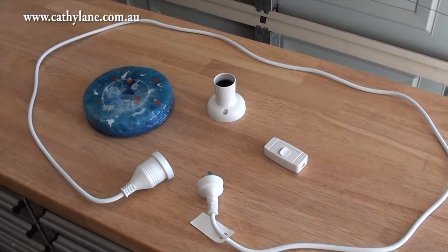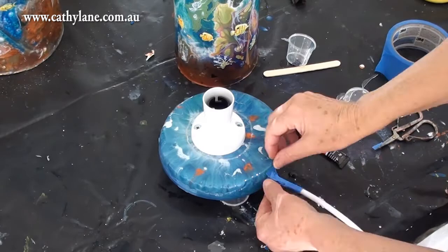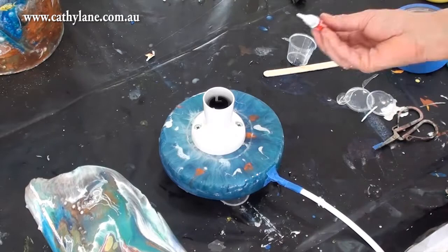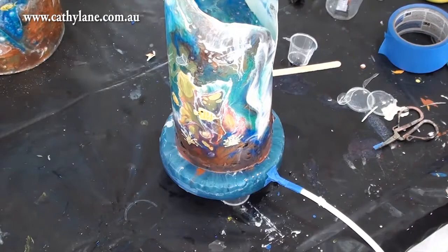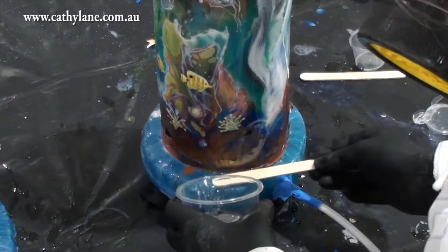These are the electrical parts you need to put together to make the lamp. I'm not going to show you how to put this together because this should be done by a qualified electrician - I don't want anyone to attempt to do this on their own. Now all those parts have been put on and I'm putting some super glue on the bottom of the lamp, lining it up so the join where I've overlapped the two ends is aligned with the cord - that's the back of the lamp - to hold it in place while I pour resin around it.